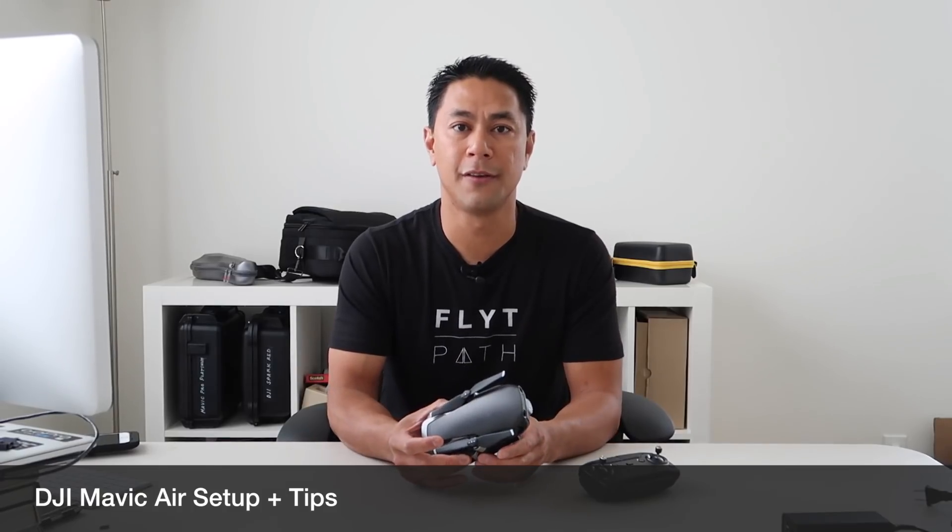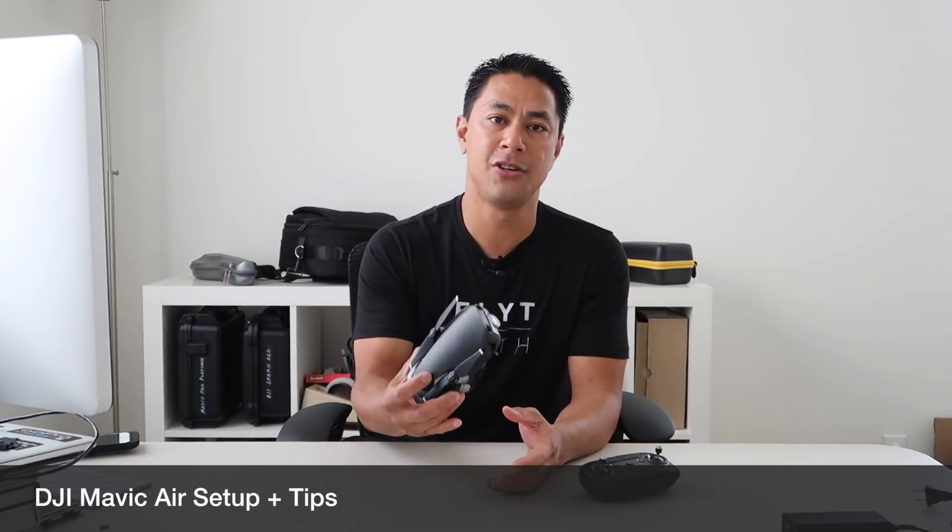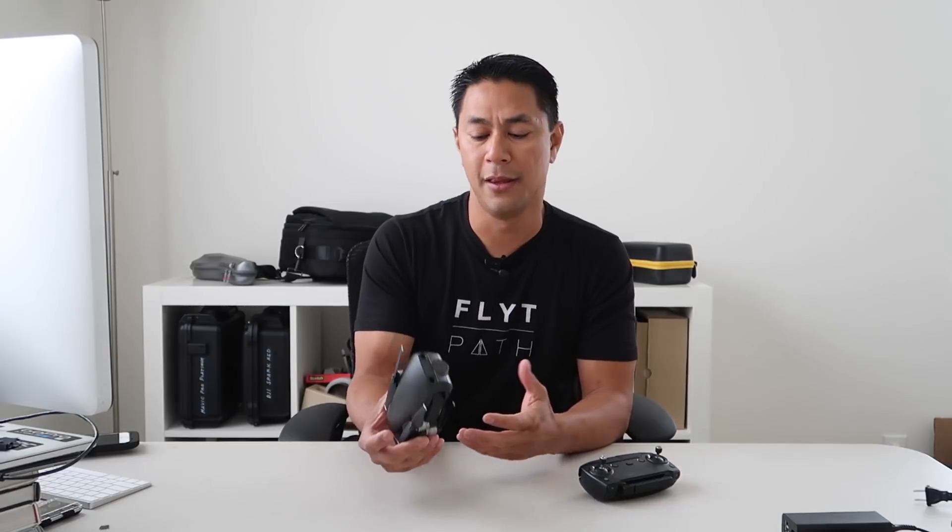Before you take this out into the field, I'll go through a few steps to get the DJI Mavic Air ready to go. If you're new to DJI or new to drones, you might get some information from this. If you've flown their previous Phantom or Mavic lineups, this will just be more of a refresh. This is more targeted to those fairly new to the DJI platform or those who just got a new DJI Mavic Air.